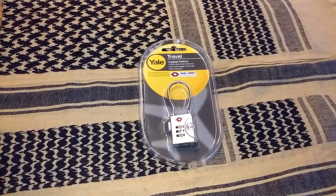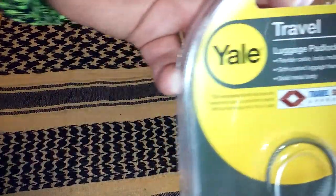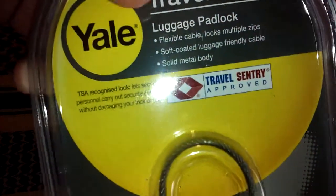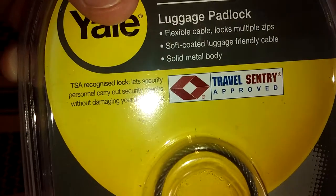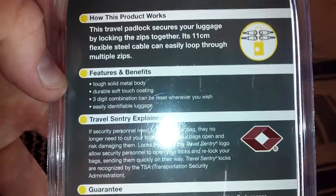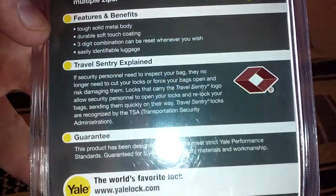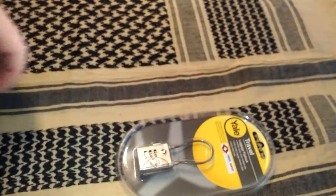I'll give you some specs on it. Flexible cable, locks multiple zippers. It says it's TSA recognized. You can pause and read the back here if you want. Yeah, that looks pretty cool.